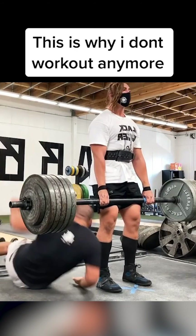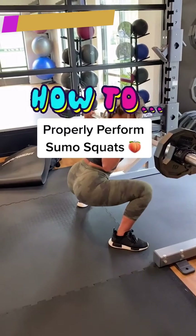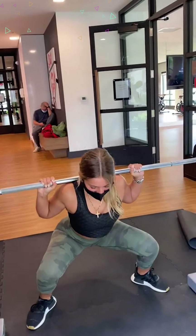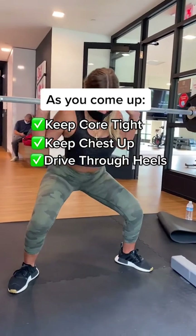It was at this moment that he knew. Here's how to perform sumo squats for your glutes and inner thighs. As you descend, push those knees out and keep your weight on your heels. As you explode up, keep your core tight, chest up, and drive through the heels. If you're having any pain in your knees during your squats, you're probably caving them in.